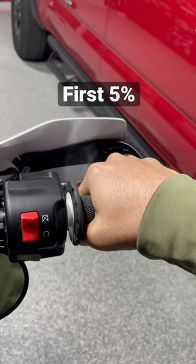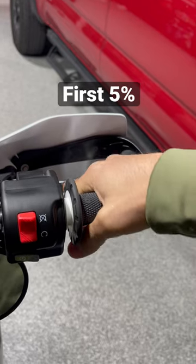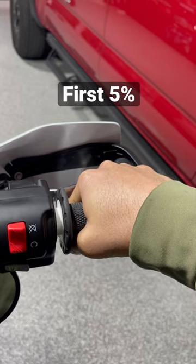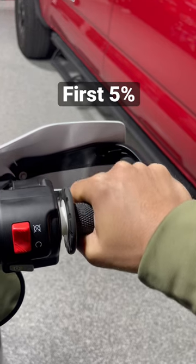All right, I'm getting a lot of questions about throttle control and how hard you can get on the throttle coming out of the corner. So you can get on the throttle pretty hard, but you have to understand the first little bit crack open of the throttle — that's what's really important. Just like they say in champ school, the first 5% and the last 5%.